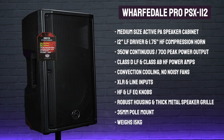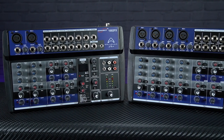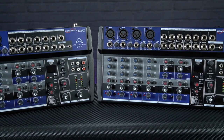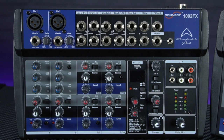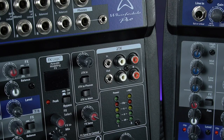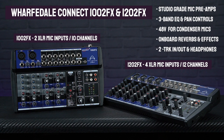The PSX-112s feature a 12-inch woofer and a 1.75-inch high frequency compression driver, offering a continuous power output of 350 watts per speaker — loud and punchy whilst remaining relatively small and lightweight, and really tough and durable for gigging thanks to their moulded enclosures and thick metal speaker grills. To match those speakers, depending on the amount of inputs you need, we'd recommend bundling them with either the Wharfedale Connect 1002FX or 1202FX mixing desks, which offer inputs for microphones, instruments and line inputs, each with individual level and pan controls plus separate EQ controls for the mic channels, a two-track input and output for connecting an MP3 player or recording your gigs, and a great selection of reverbs and effects.